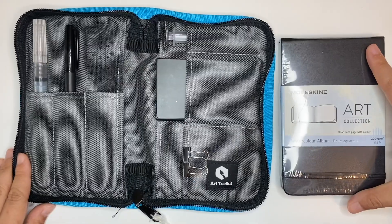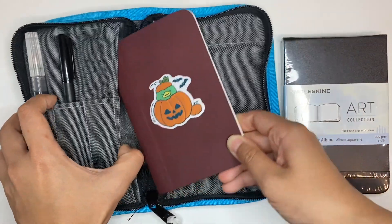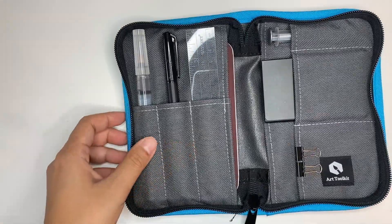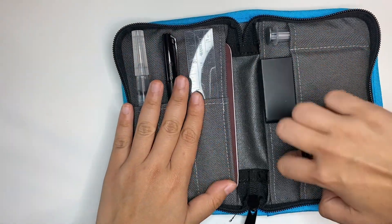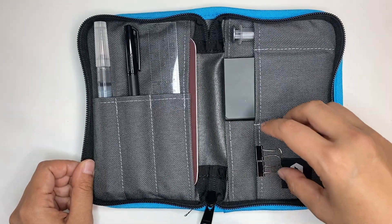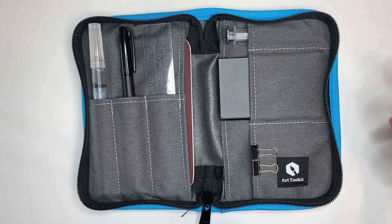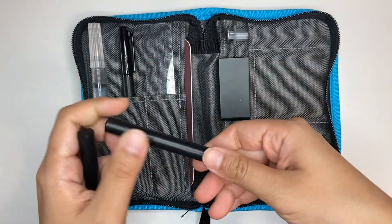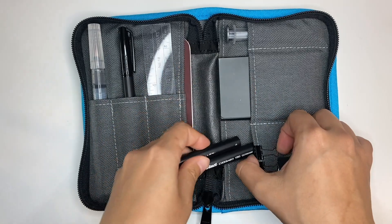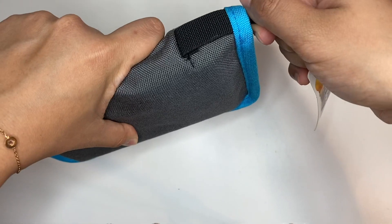Once I wipe it clean, there's no more water left. I personally have not used this Moleskine sketchbook because I have one of a similar size that I keep switching around — it fits in perfectly. I've been outside with this and this watercolor palette. I can even fit two palettes if I'd like. I usually fit in some other brushes as well — these are travel brushes in two different sizes. They can fit in perfectly and I can just close it and zip it up.